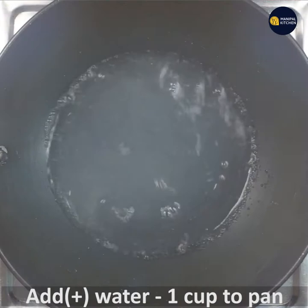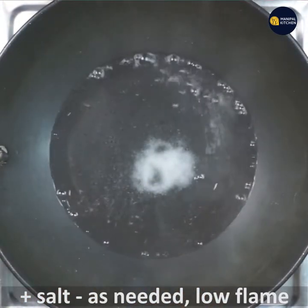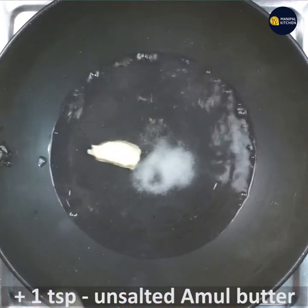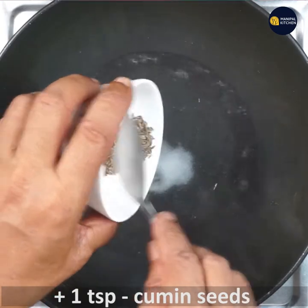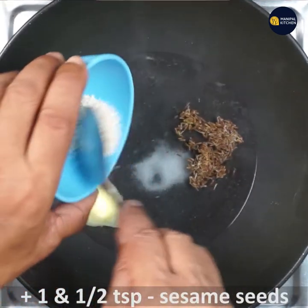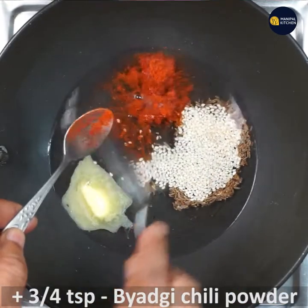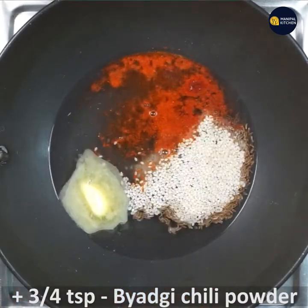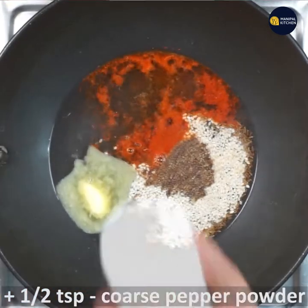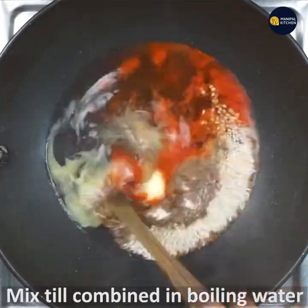Add one cup of water to the pan and add salt as needed. Keep it on low flame. Add one teaspoon unsalted butter, one teaspoon cumin seeds, one and a half teaspoon sesame seeds, three-fourth teaspoon Byadgi chili powder, and three-half teaspoon coarse pepper powder.